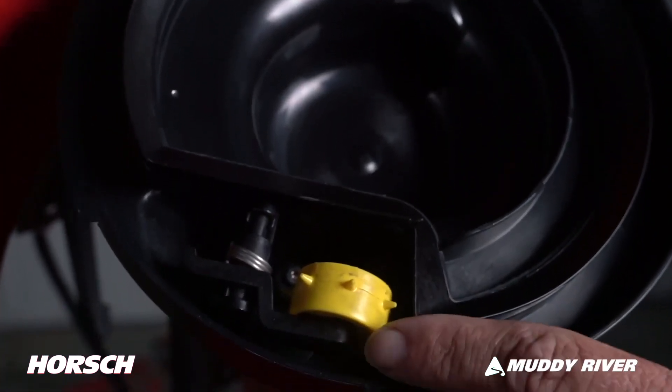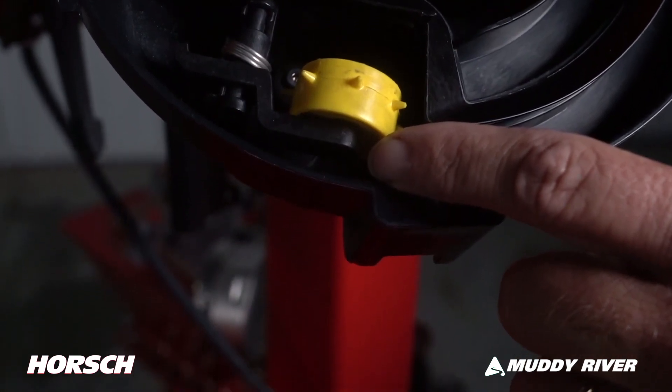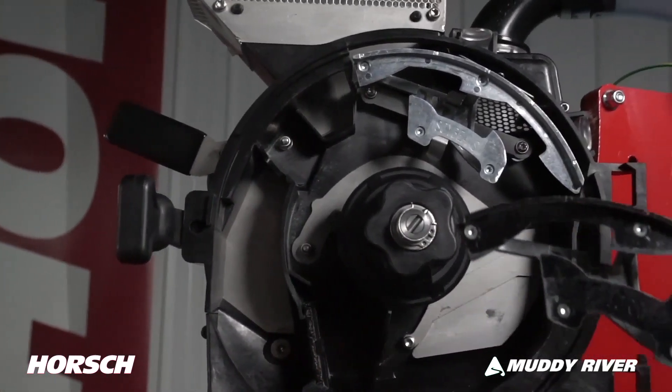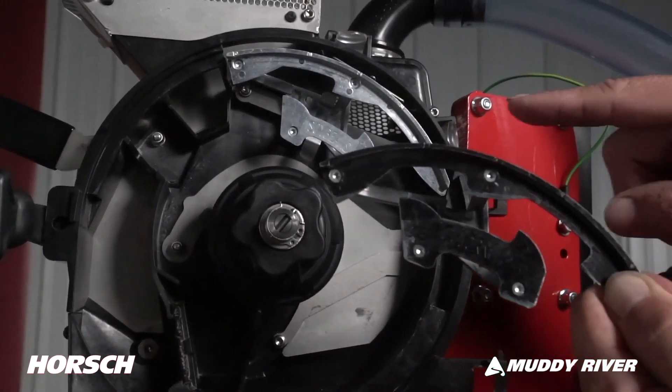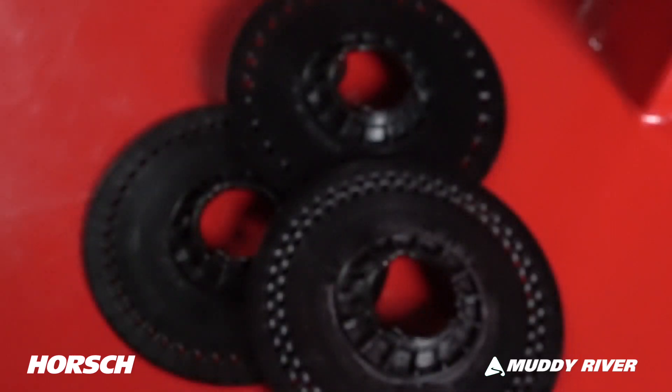The key features of AeroVac include the express wheel, which maintains a clean seed cell on the disc for superior singulation, either a single row or a dual row singulator depending upon your disc configuration, and a wide selection of seed discs.